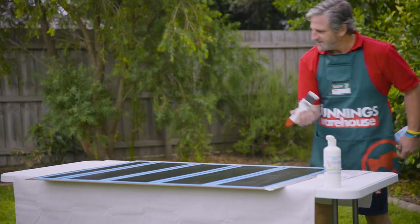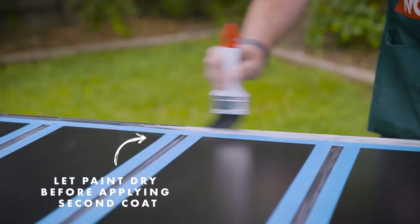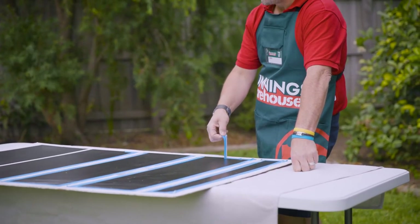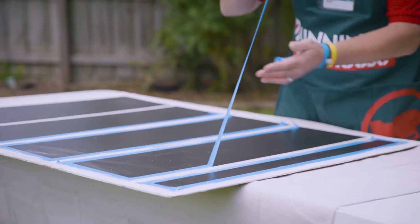As we know with painting, one coat is never enough. It's a really good idea to peel the tape off before the paint sets — that way we won't make any chips.